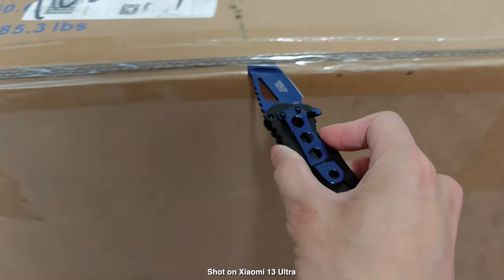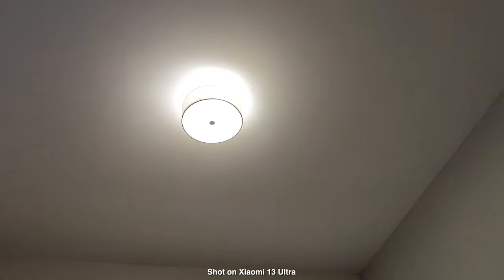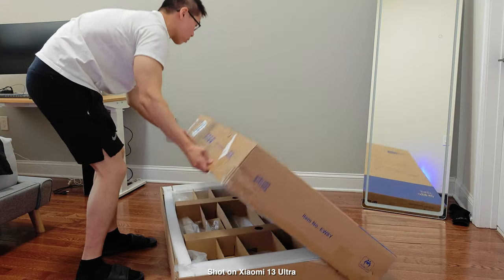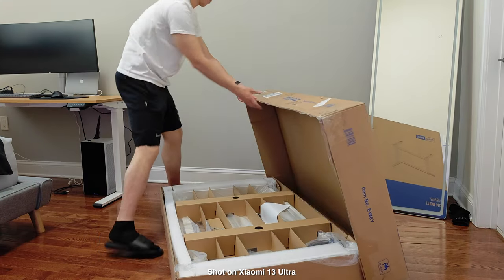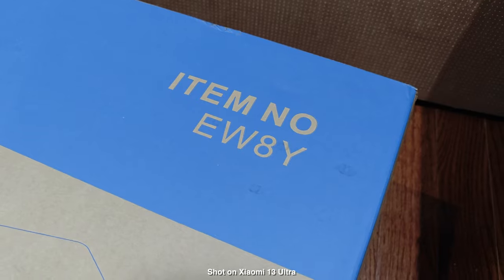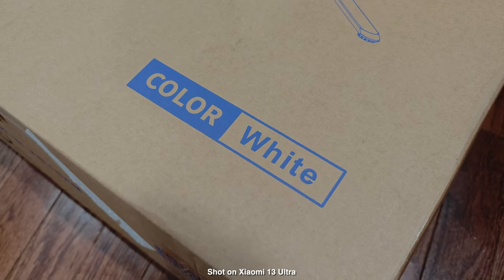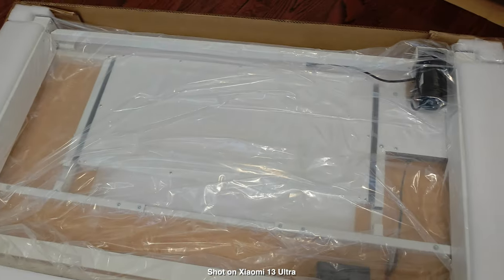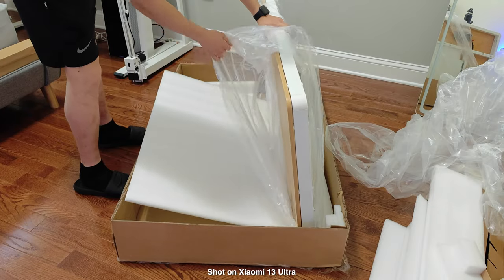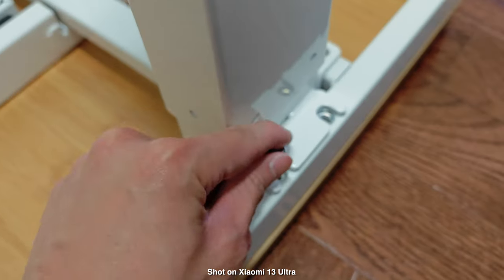This video is sponsored by Flexispot. They sent me a desk to show you guys, so I figured why not use the Xiaomi 13 Ultra to shoot everything. This is in typical room lighting where I have high ceilings, so by the time it gets to ground level it's pretty dark — giving you a good idea how it looks shooting in your own room without professional lighting. This specific desk is the EW8Y standing desk, 48 inches in the bamboo/white combo. There are also different colors like pure black, black/bamboo, or a darker maple wood top.